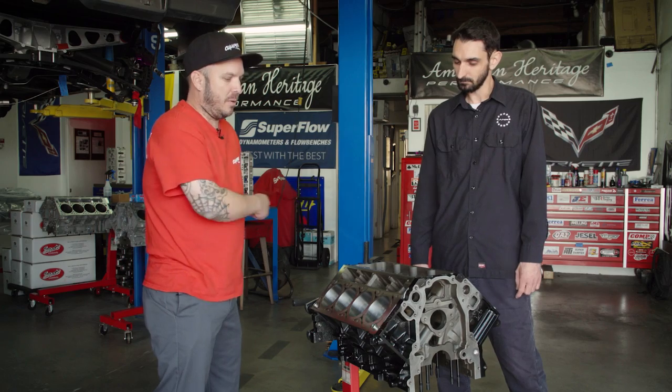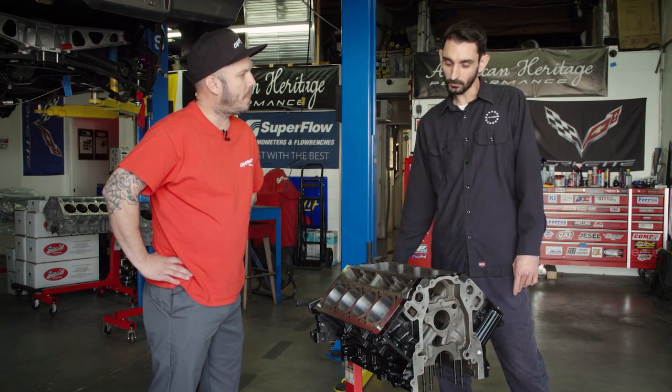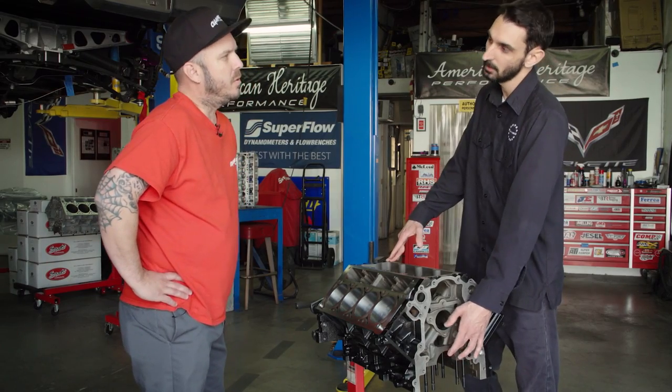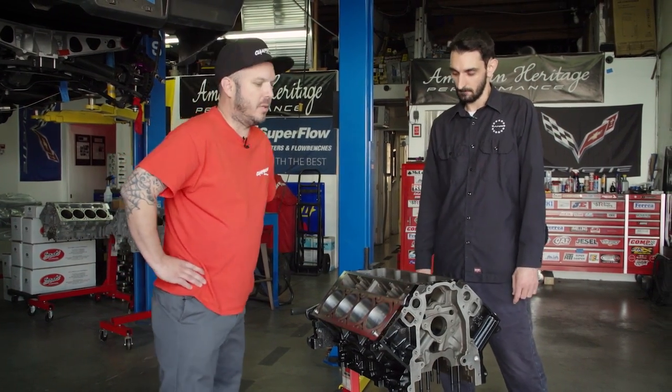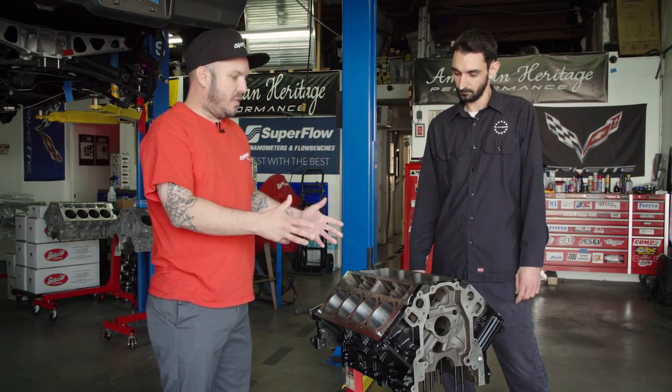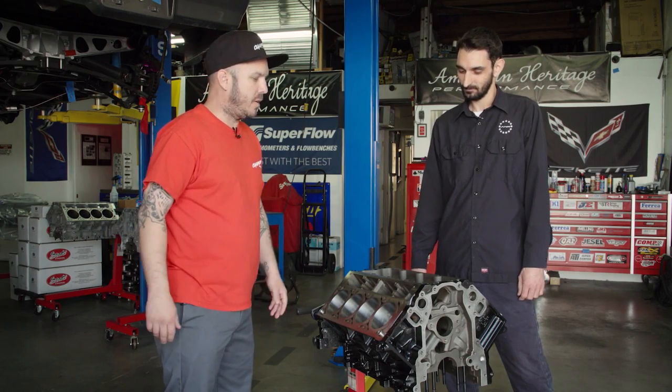As far as cam alignment, is there any machining done there? As long as we have the centerline on the main correct, the cam will be fine. So there's no need to line bore that. Correct. Why don't we take this motor into your American Heritage Performance clean room and see what parts we're going to throw on this guy? Sounds good.